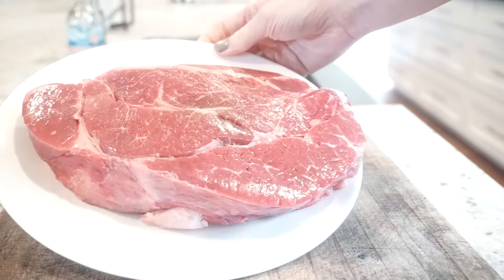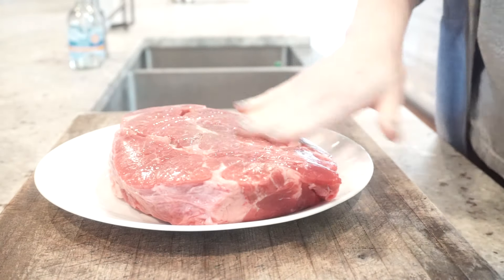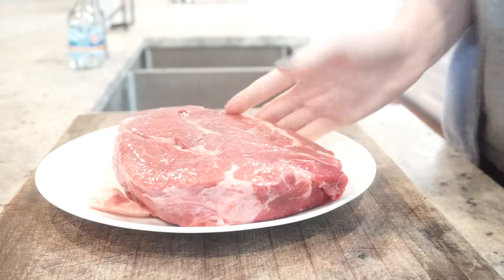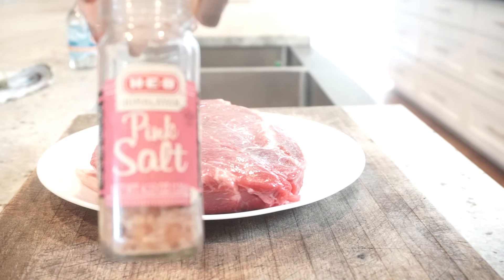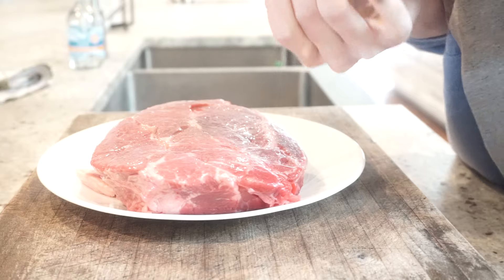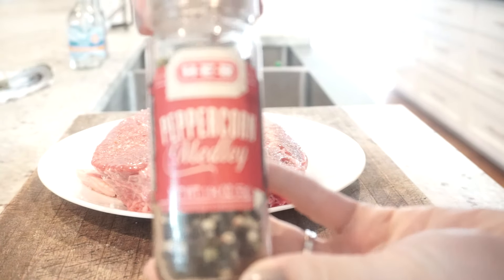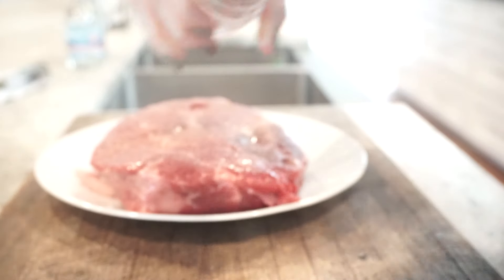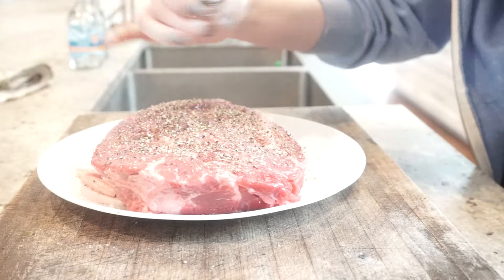The next step is to start seasoning the meat. This is almost a two pound chuck roast. I lightly coat the entire thing with olive oil. Now I'm going to add my seasoning — I'm going to use cracked salt. Make sure you cover it completely. I'm going to use cracked pepper, and this is a peppercorn medley. Regular pepper works just fine.